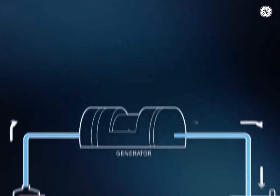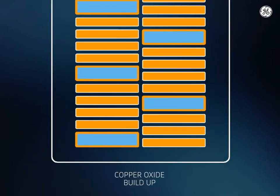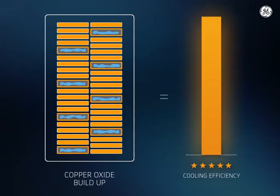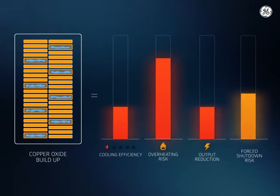In water-cooled generators, stator bar copper oxide buildup is a constant challenge. As the stator bar cooled tubes become clogged, cooling efficiency will decline, leading to an increased risk of overheating, output reduction, and forced shutdown.